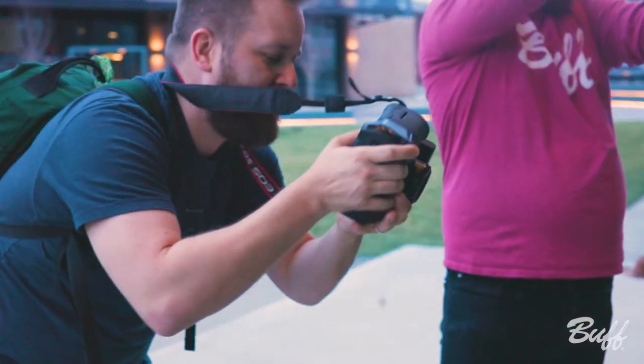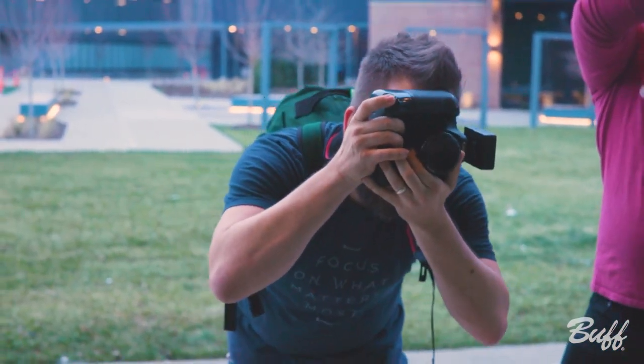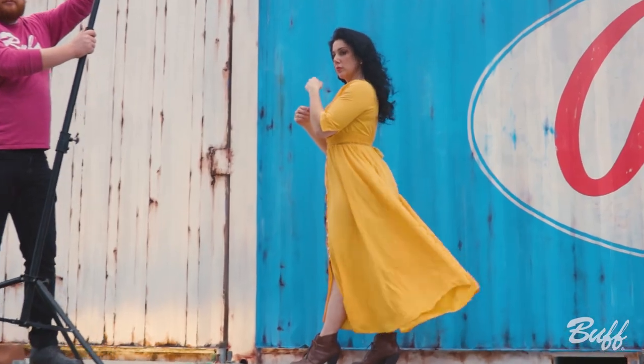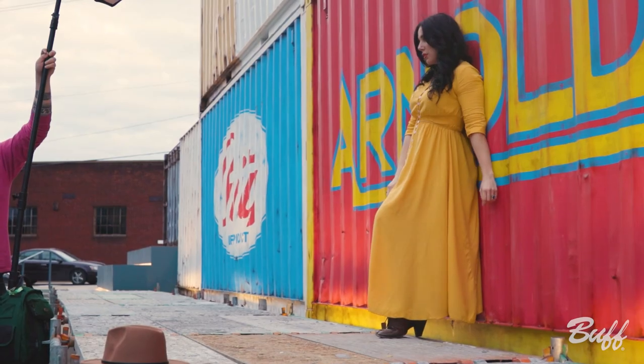It frees up my range for shutter speed — I can really crank it up to 2,000, 5,000, 8,000, whatever it needs to be to get that proper exposure while dropping my aperture down to 1.8 or 2.8.